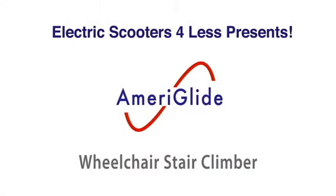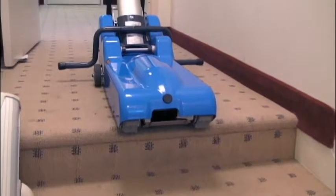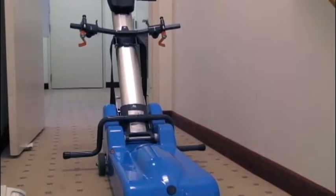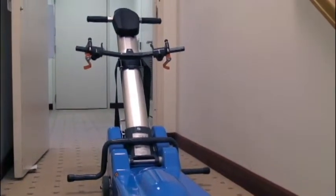Do not move the stair climber with the passenger on board before thoroughly reading the owner's manual and completing all operations described in the section attaching a wheelchair to the stair climber. The easy to operate Ameriglide wheelchair stair climber will quickly transport wheelchair bound individuals up and down flights of stairs.